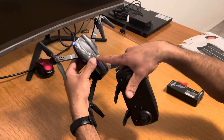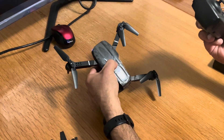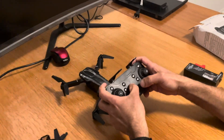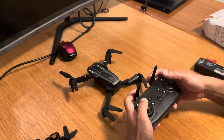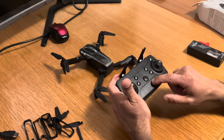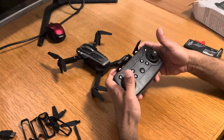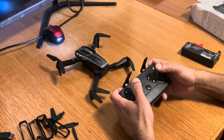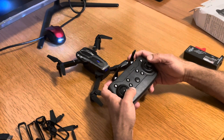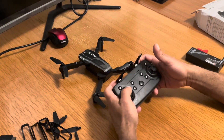To turn on the remote controller, press and hold the power button. Then turn on the drone. To pair the drone with the remote controller, press the throttle lever up for one or two seconds, then press down for one or two seconds — then it should be ready to go.